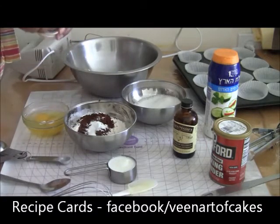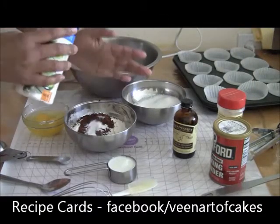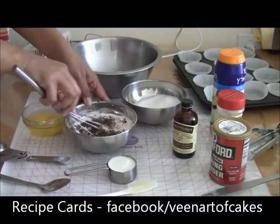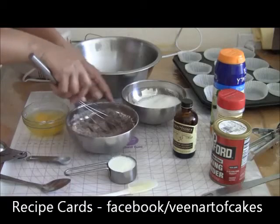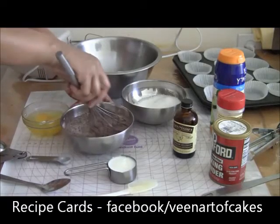At the same time I am going to add some salt — just a pinch of salt is fine. Now you can whisk it or you can sift it.